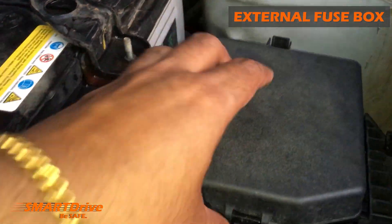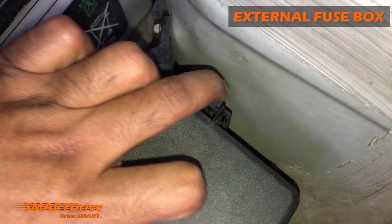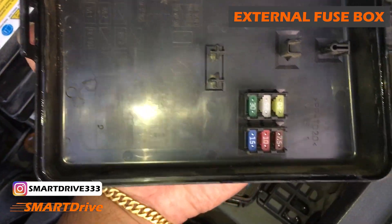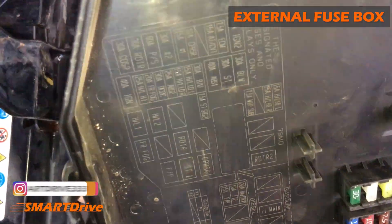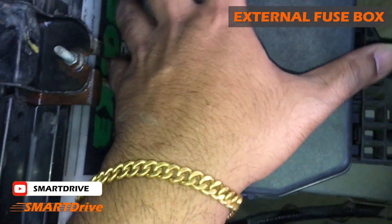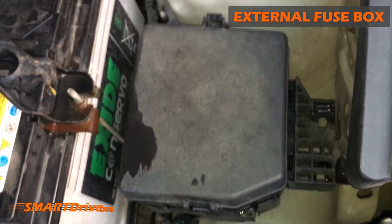Moving forward, we have a fuse box over here. Let's see how we can open it — just press this button and that's it. This is the fuse box and we have alternate fuses in here. There is a diagram showing which fuse corresponds to which component. We have a special episode on the fuse box, so please note that the fuse box is located here.